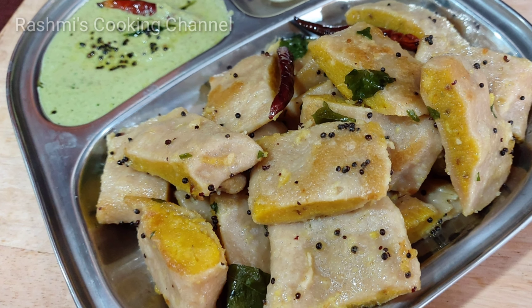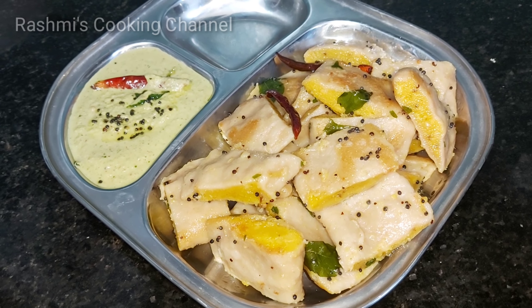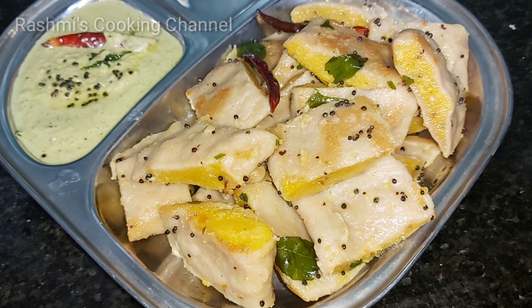Namaskar, I am going to work for Rasmi Cooking channel. Welcome to our channel. I am going to show you how to cook with a nice chili sauce. This is a very delicious recipe that will make you want to cook a lot of it.